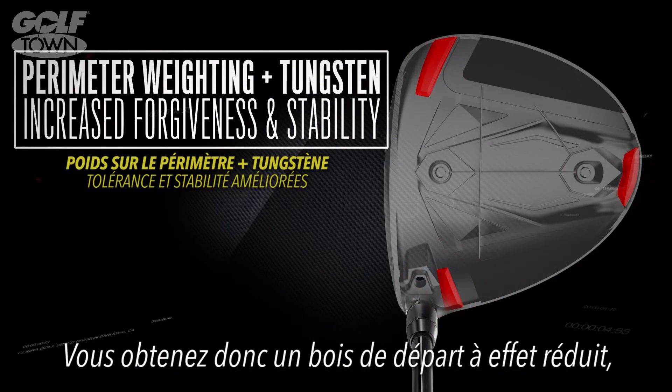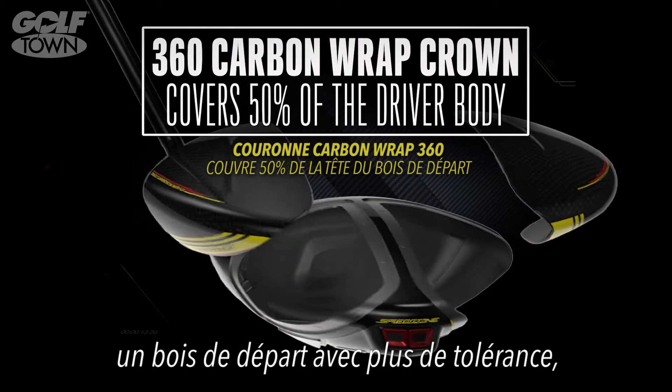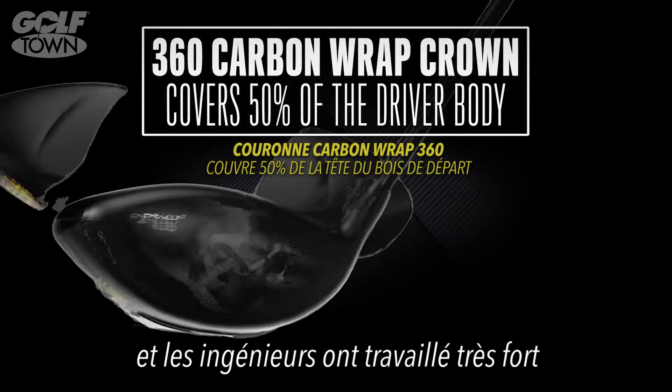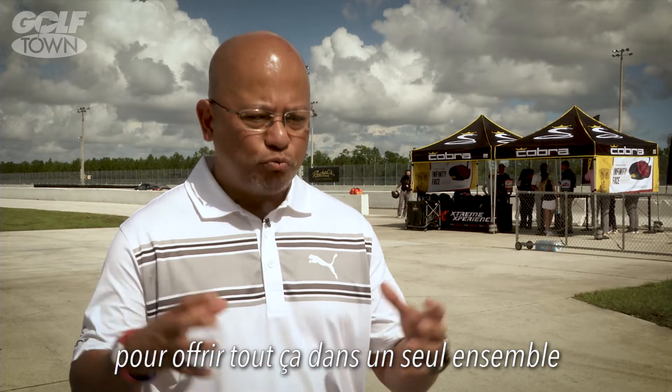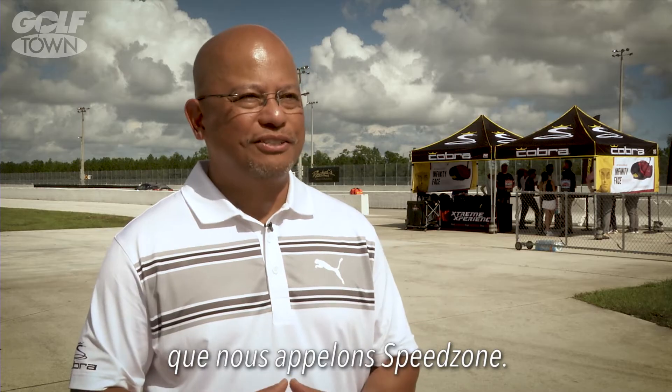So now you have a driver that's low spinning, a driver with more speed, and a driver with more forgiveness. Those are the things our engineers worked on for the last 18 months to deliver in one package that we're calling SpeedZone.